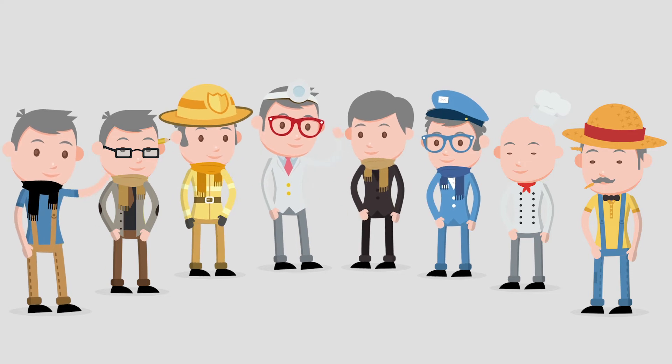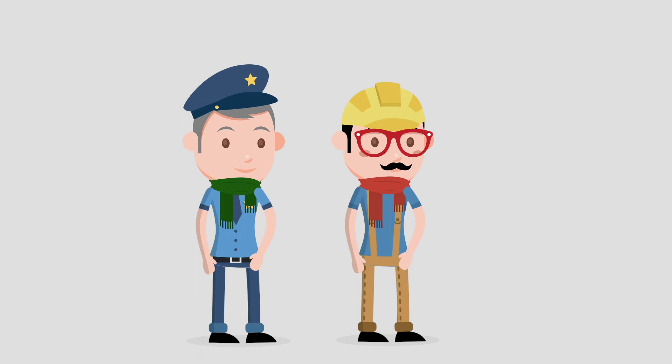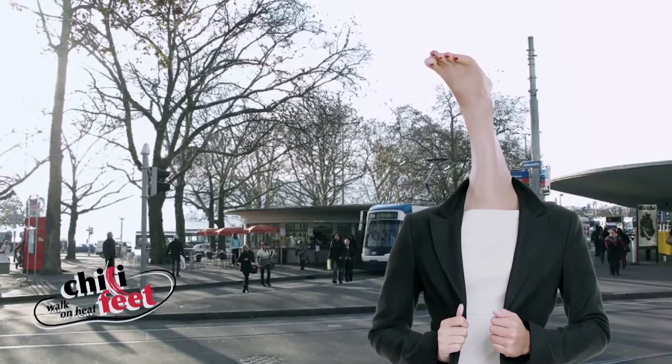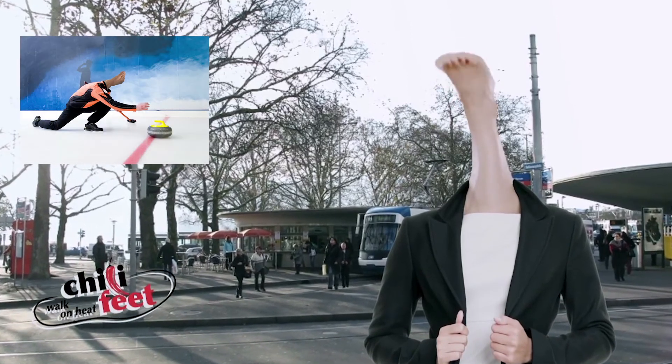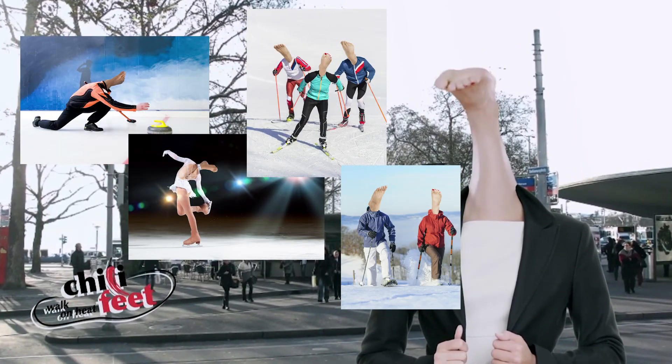Many non-sportive professionals also appreciate Chili Feet — policemen, craftsmen, soldiers, and even Santa Claus. An elaborated marketing concept and a registered logo assure professional marketing activities.